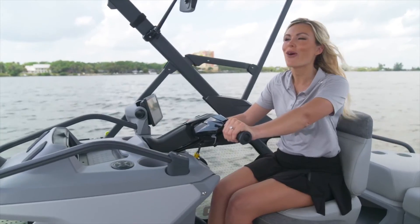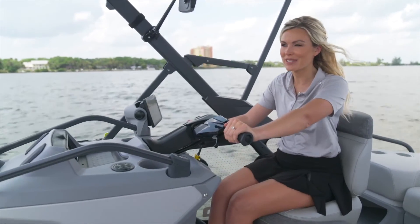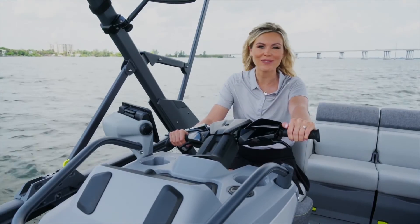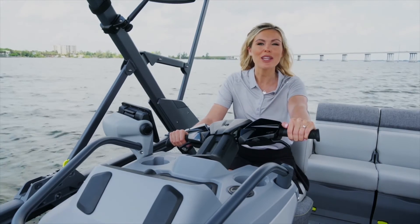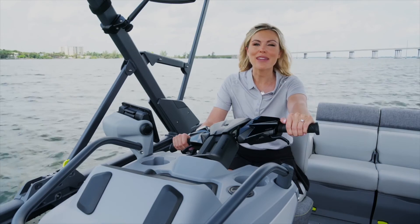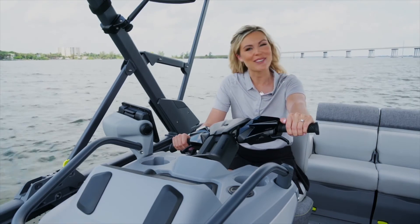On your Switch you have total control just with your fingertips, and after a few rides you'll have full confidence to boat like a pro. If you found this video helpful, be sure to check out our getting started section on Sea-Doo.com and follow us on social media. See you on the water!